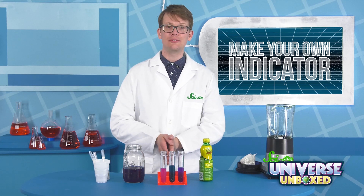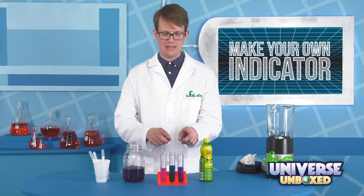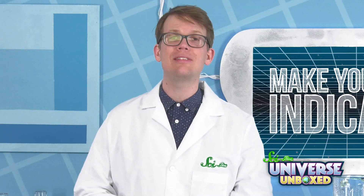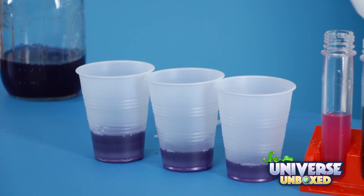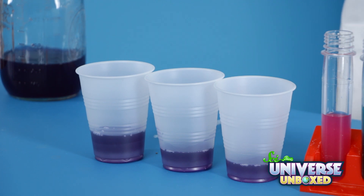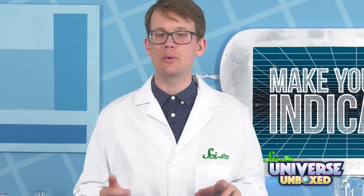I'm not going to do anything to that third test tube — I'm going to keep it around as a reference for what the cabbage juice looks like in a neutral solution. Now that I've got my test tubes set up, I'm going to start experimenting. For each test, I'm going to pour a little bit of cabbage juice into a plastic cup and then use my pipette to add a squirt or two of some sample liquid.